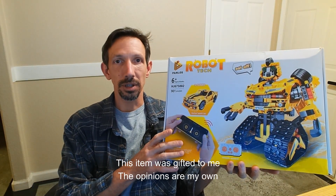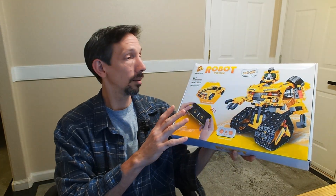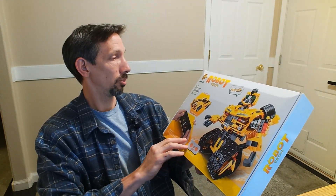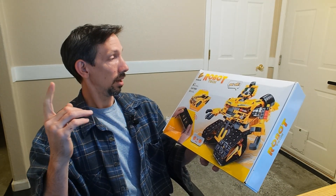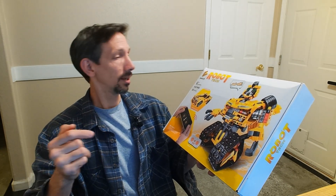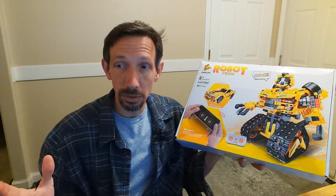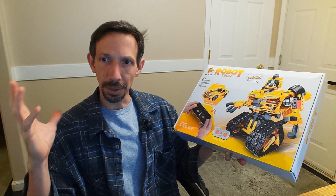Hey friends, welcome to another unboxing video. Today I'm checking out this Panlos Robot Tech build set. This is almost exactly like Legos except less expensive — 901 pieces. This thing looks sick. I gotta say I'm a huge fan of Legos; I've been playing with Legos since I was a child and they just never get old.